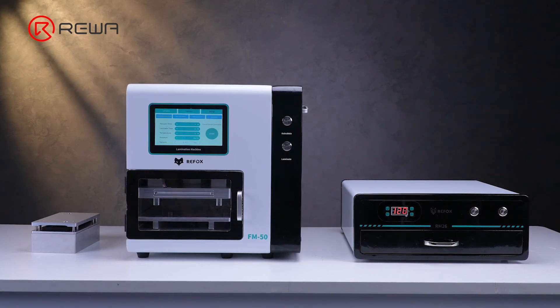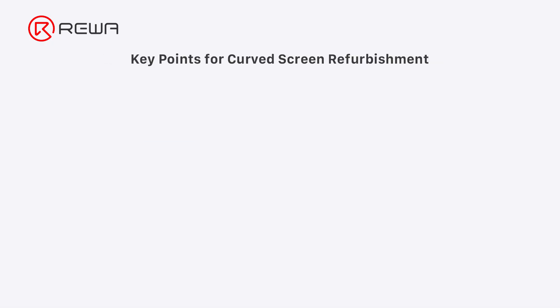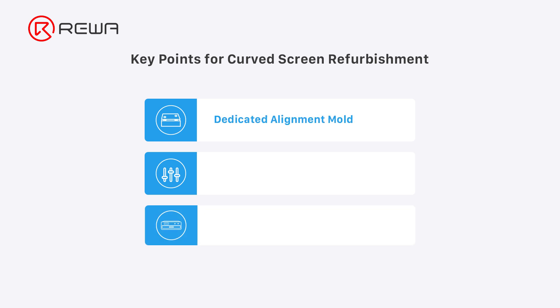Next, we take the Samsung S10 for curved screen front glass lamination. There are three key points for curved screen lamination: a dedicated fitting alignment mold, correct machine pressure settings, and UV curing after lamination.